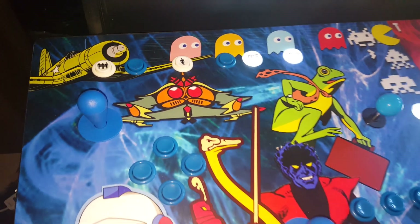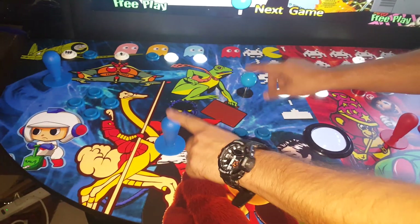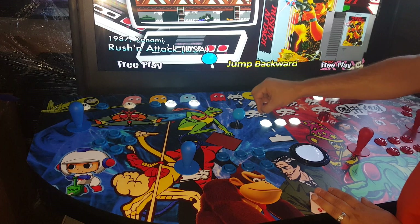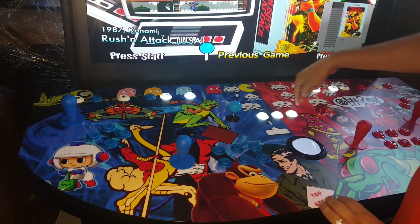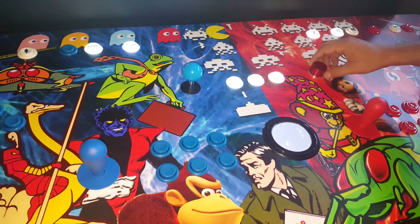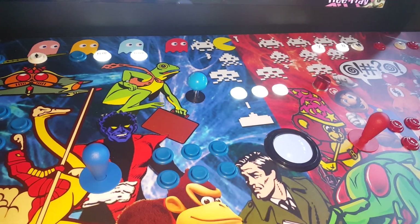We have this joystick — it's doubled up and coupled with the Player 1 joystick. I have it set as a four-way harness, blocking the diagonal directions, so you can use it for Pac-Man, Donkey Kong, stuff like that. These are mouse buttons — this doubles up as a trackball and a mouse. We have a spinner; you can pop that off, it's kind of on there tight, and pop your steering wheel on.